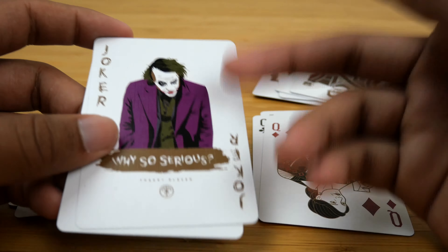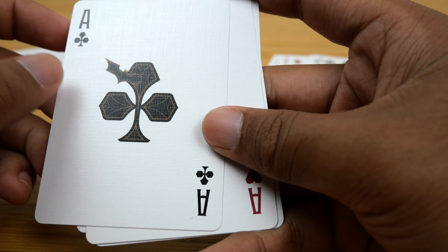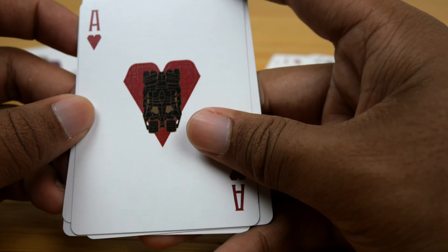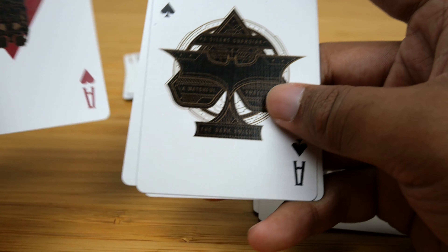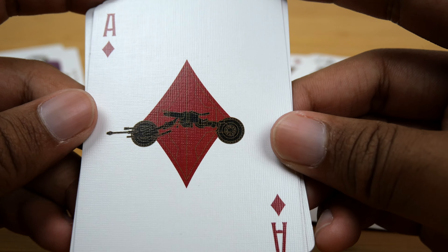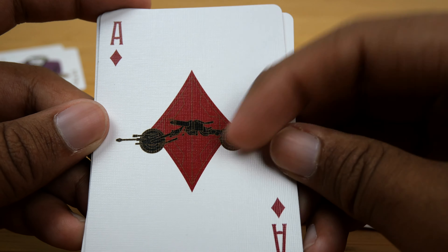Next up, the aces, which have a bunch of different bat-inspired designs. The ace of clubs just has a batarang embedded in the club sign — I think this is the weakest one by far. The ace of hearts has the Tumbler on it, which I think is awesome — I love the Tumbler in general. The ace of spades says 'a silent guardian, a watchful protector, the Dark Knight' — obviously the ending narration to the Dark Knight movie — and you have the trilogy logo in the center. I think that's a really nice design, especially compared to the ace of clubs; the quality difference between the two is just massive. And the ace of diamonds has the Bat-Pod on it, which is another one of my favorite vehicles ever, so I love seeing that on a playing card.